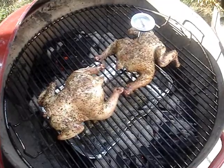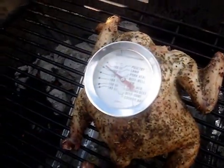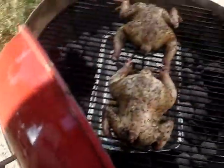This is the second check after the second half hour. Each bird is about 180 degrees, so I think I'm just going to let them sit for another 10 minutes and then take them off.